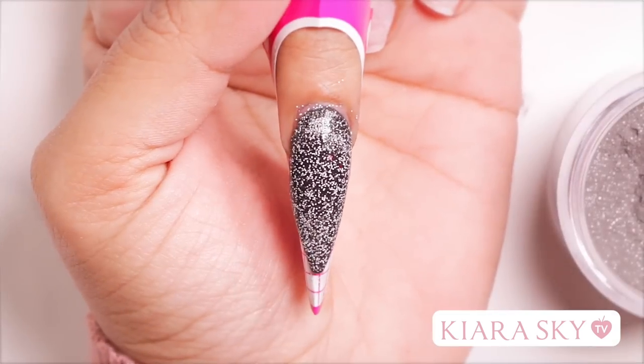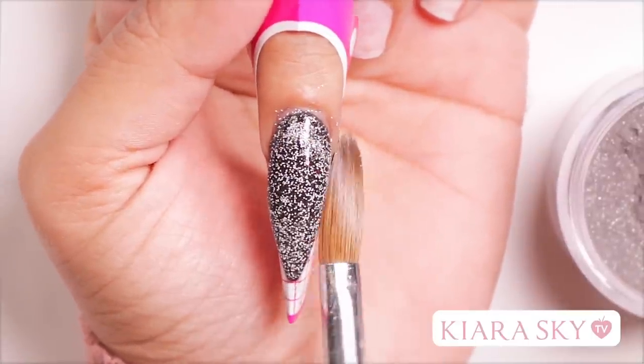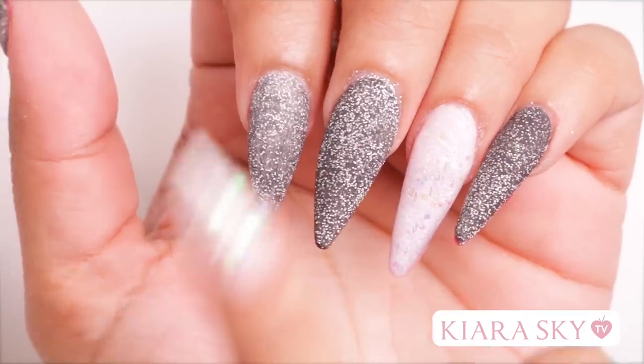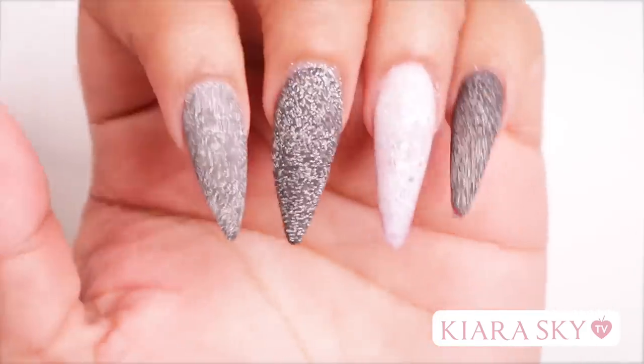While I'm waiting for this nail to dry, I'm going to go ahead and repeat all these steps on my other nail. So now that these are dry, I'm going to go in with my file and shape and buff these.